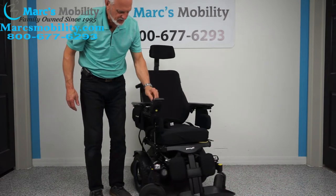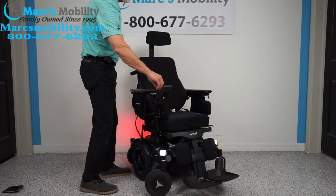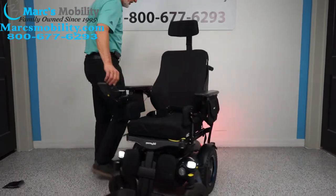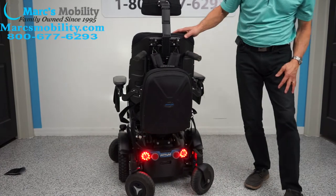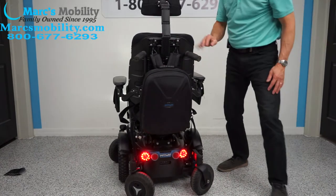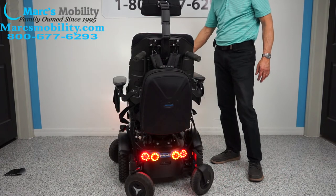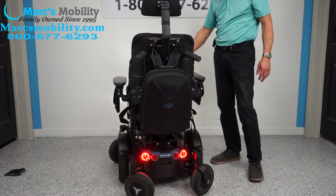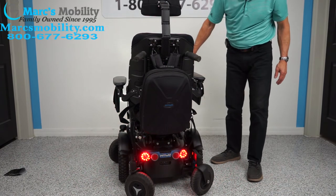As mentioned earlier, this chair has headlights and taillights — these are real lights. You can see the headlights and the taillights right here. This chair also has hazards — it has the left flasher, the right flasher. So it is fully equipped with lights.